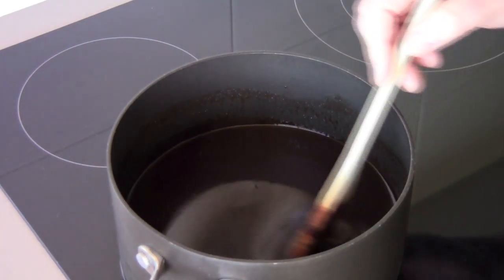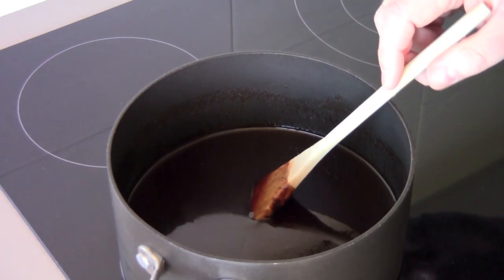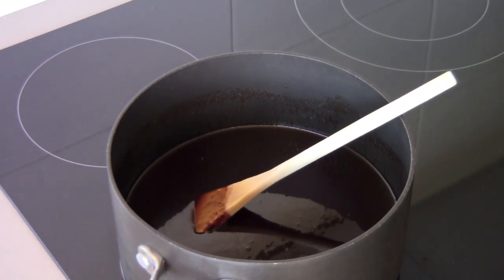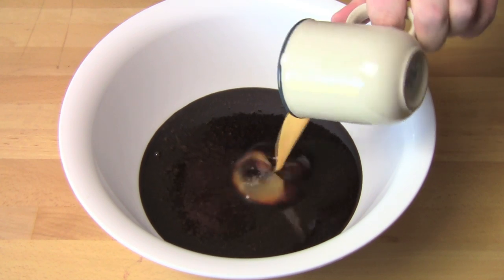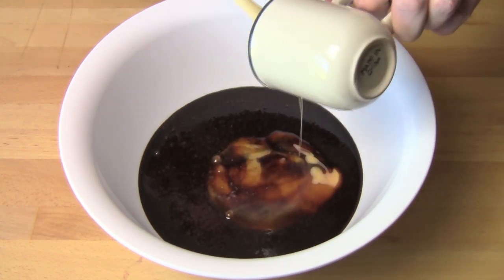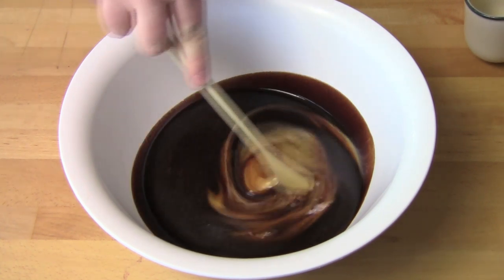All we need to do now is turn off the heat and just take the saucepan off the stove and allow it to cool for about five to ten minutes. I transferred the chocolate mixture into a large mixing bowl and to that I'm going to add in two eggs which I've just lightly beaten in a cup, and just mix those in.